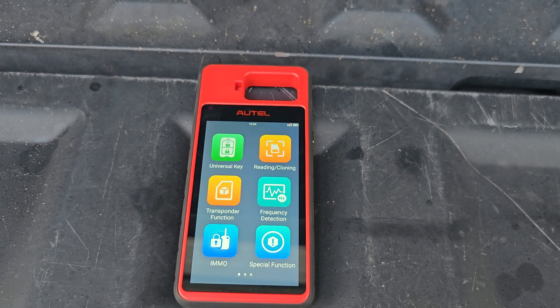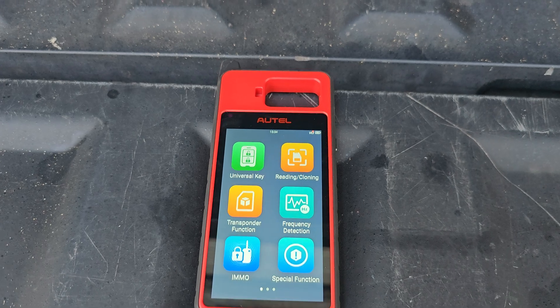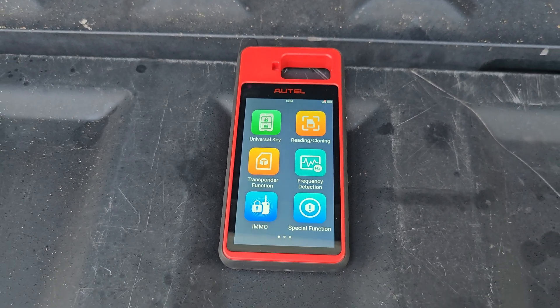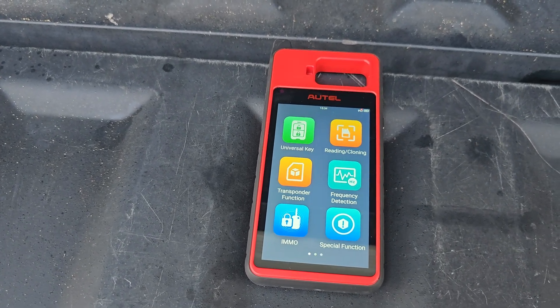What's going on everybody? Today I'm going to show you how to generate a Nissan Proximity Key or Smart Key using the Autel KM100. We are going to be making a key for a 2012 Nissan Maxima.